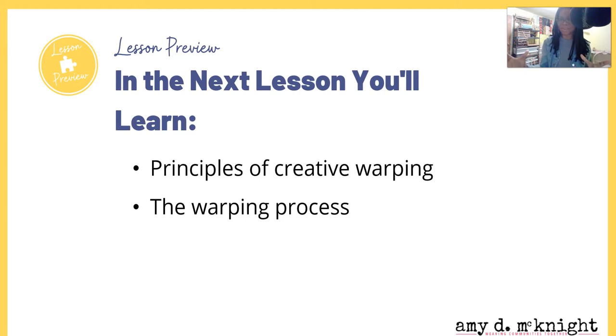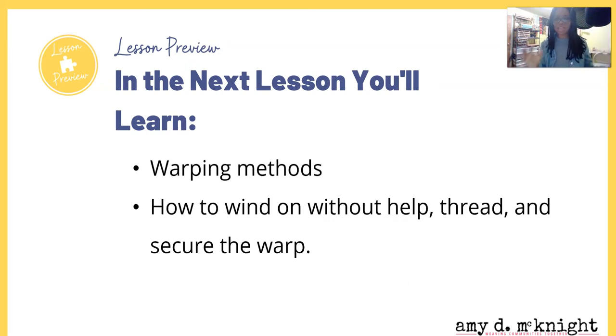The next lesson is a big one — it's going to take a good bit of time. For those of you who have enjoyed some of my other videos showing different ways of warping, this next video is really going to go deep into creative ways to warp your loom. You have to be a little warped to weave! We're also going to look at different warping methods, how to wind on without help, how to thread, and how to secure your warp. You don't want to miss this next lesson.